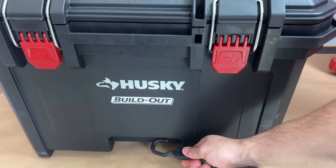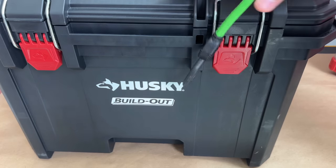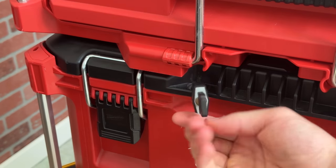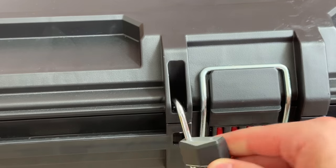There is a hole in this one plastic reinforcement by the latch, but I think that actually solves the other problem of securing and locking the boxes. Almost every other toolbox system has a reinforced hole on every lid so you can put a padlock through.